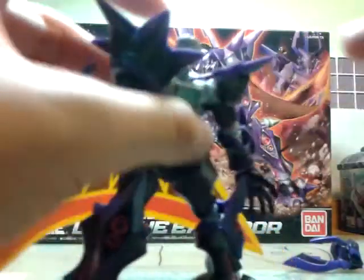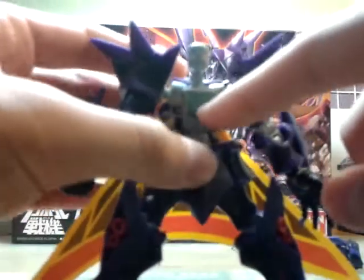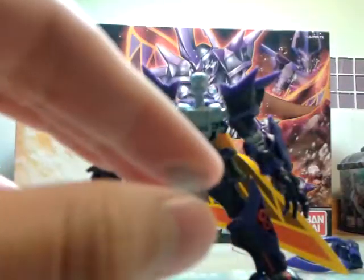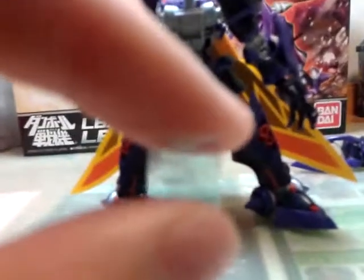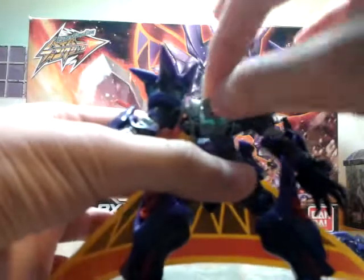Let me show you guys the CPU. The CPU is also located in the chest - just like the other LBXs. Just press down, then you can get the chest piece out and see the CPU. It's quite hard to see, but it's actually a clear, light blue plastic. It's very beautiful - it's not like the older LBXs before that used stickers. So you just put the back armor piece on, easy like that.